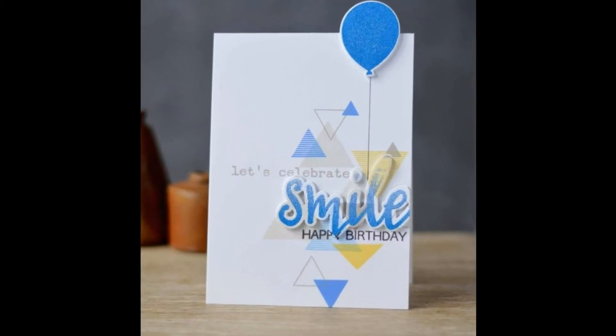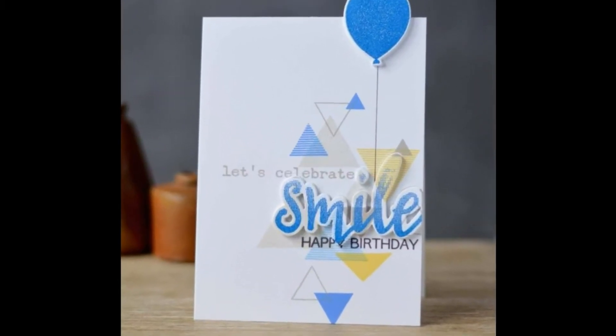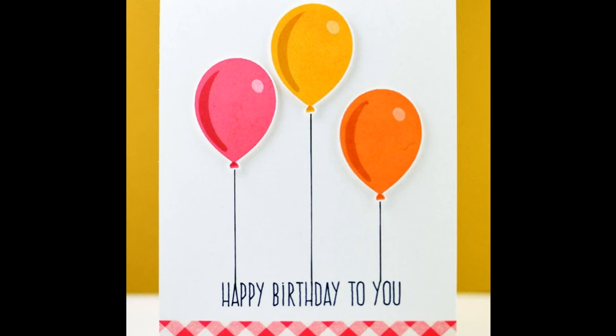To find out more about the Birthday Greetings Stamp Set and other available products, please visit us at Altenew.com.